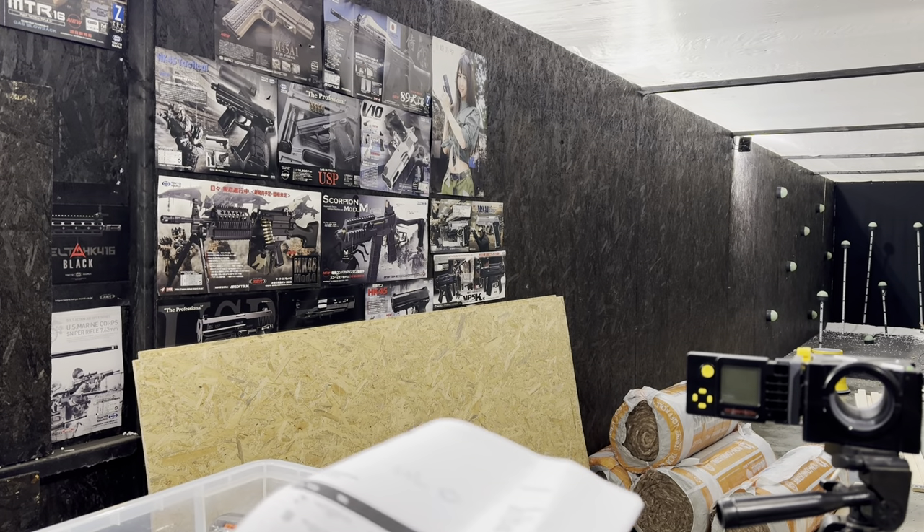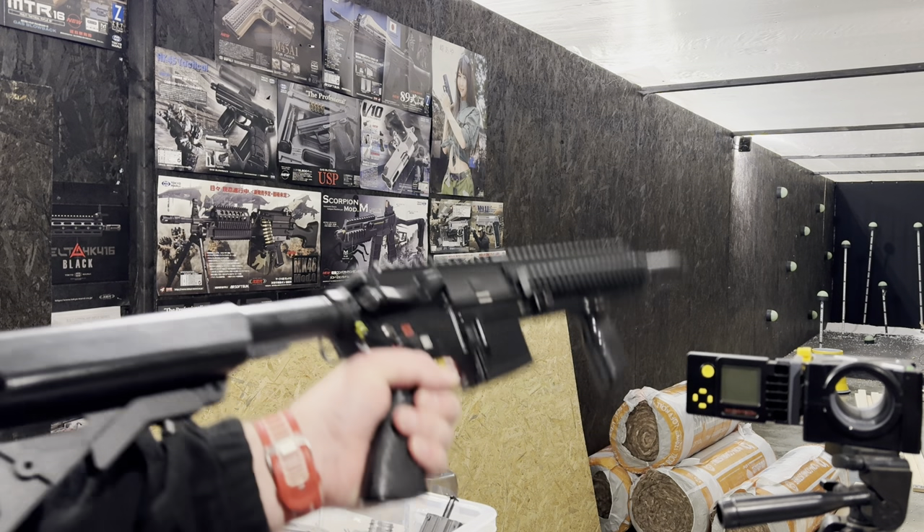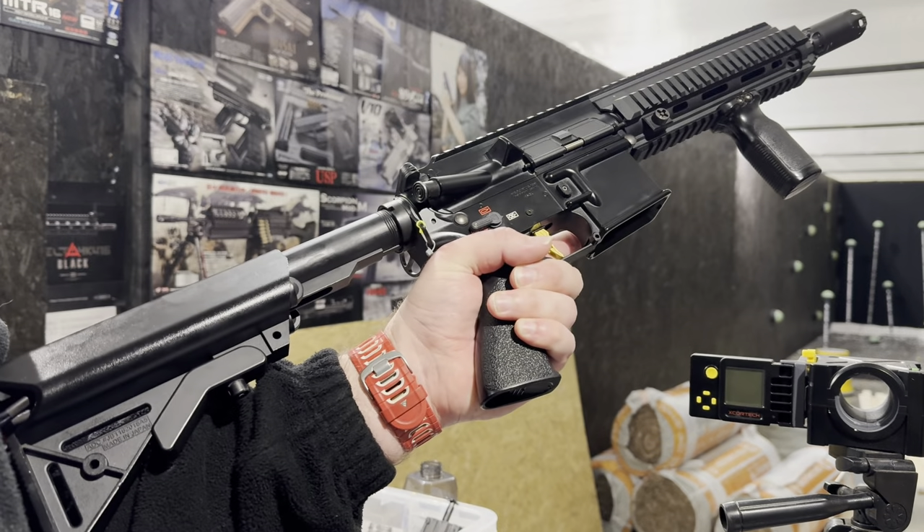Hello, Richard here from Eagle 6 Airsoft. We're going to be testing this Tokimari HK416.